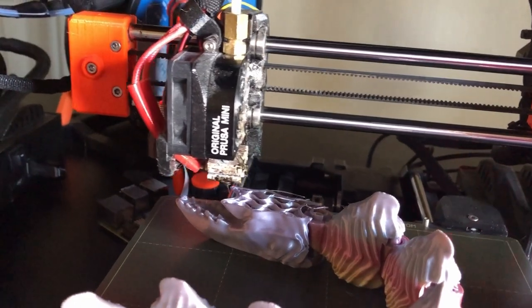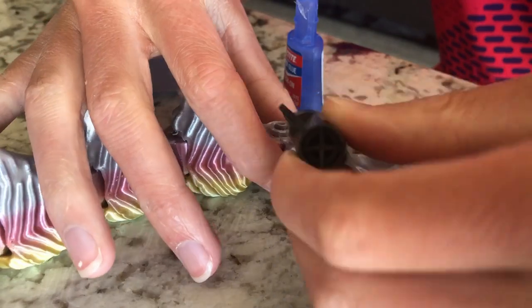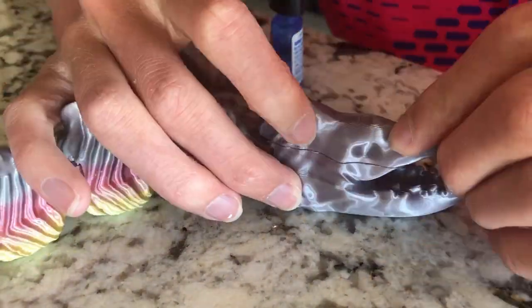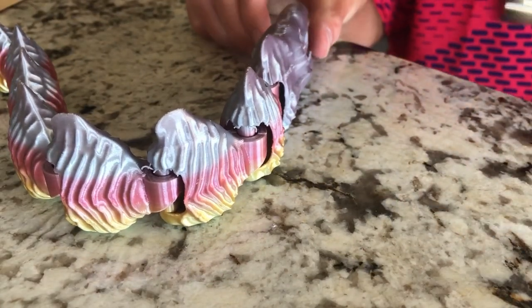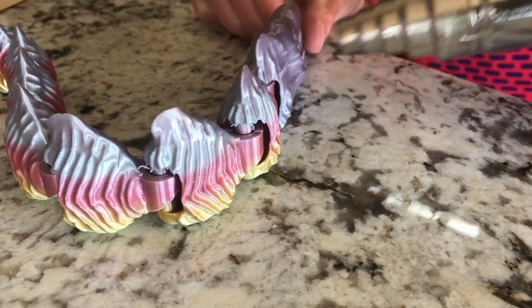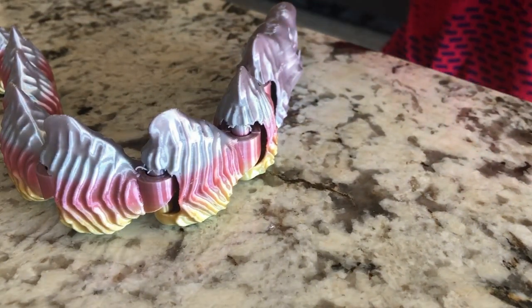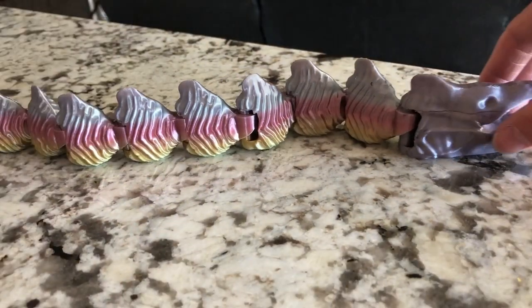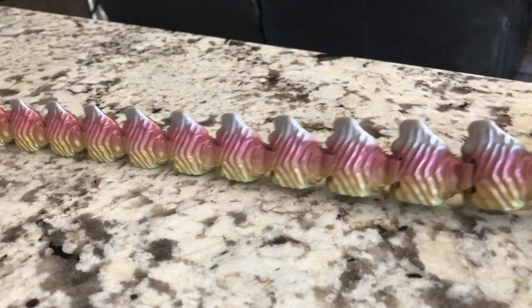So instead, I ended up just printing the head top piece afterwards and then gluing them together. This worked. Unfortunately, there is a little bit of a seam line which I tried to fix, but that didn't really work — it was just going to melt it too much. Also, for those curious, I glued the head together with super glue. Not really sure if this is the best option for gluing 3D prints together, but it did work.